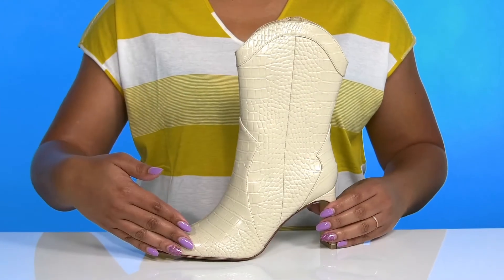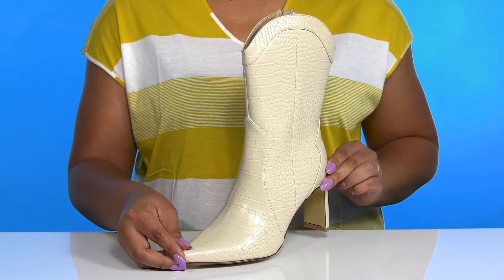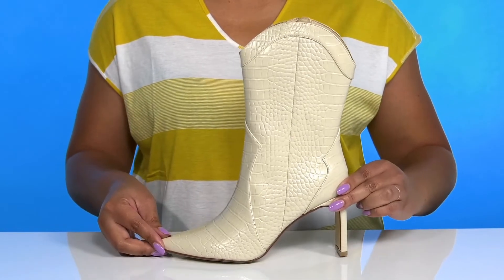They have an all-over croc embossed design with some stitching and overlay details, giving you a fashionable look with every step you take.